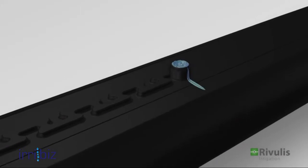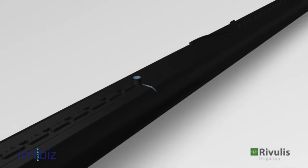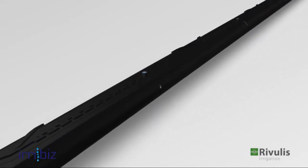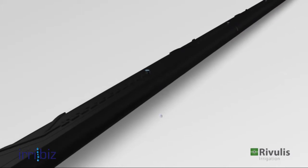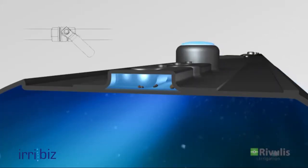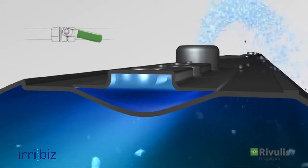The unique raised outlet serves as an inhibitor to root intrusion, providing continual uninterrupted operation even in tough conditions. During the flushing process, the flow rate is increased, causing the flexible flow channel to expand and effortlessly wash out the dirt particles.